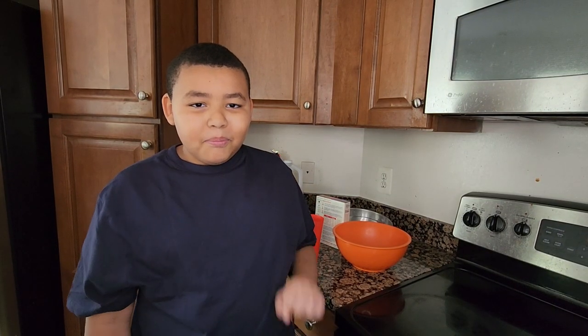Hello guys, my name is Christian and today we will be cooking butter pecan cake.